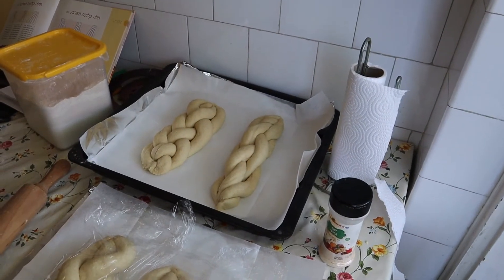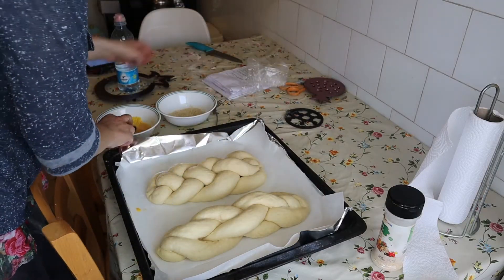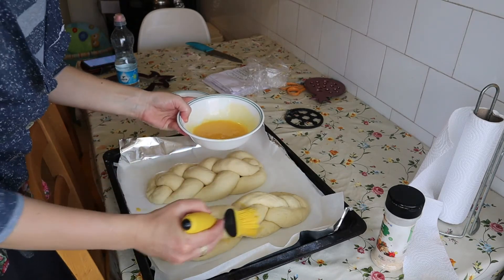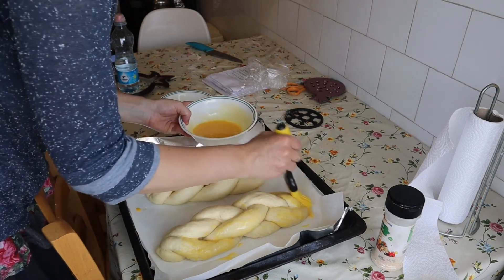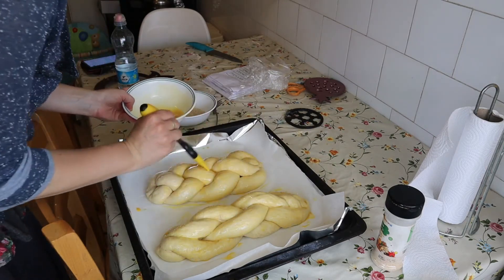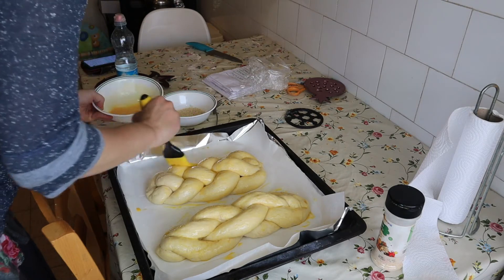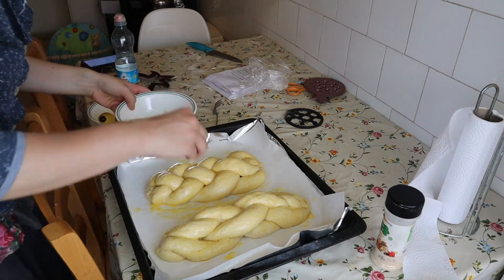We let it rise for another hour or so. Then we do the regular egg wash and sesame seeds. If you want to see the full recipe, I'll link below my full recipe for white challah. We put the egg all around and add some sesame.